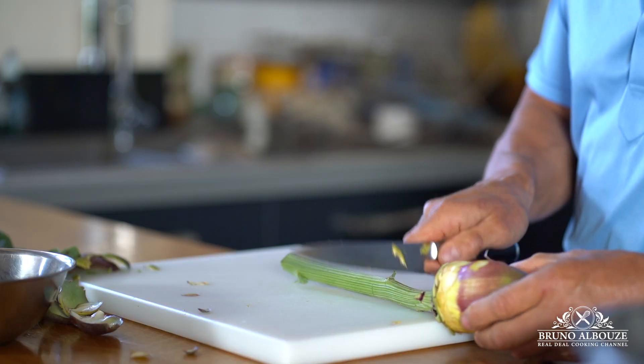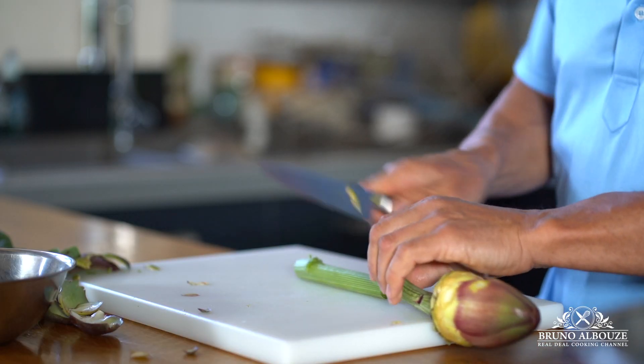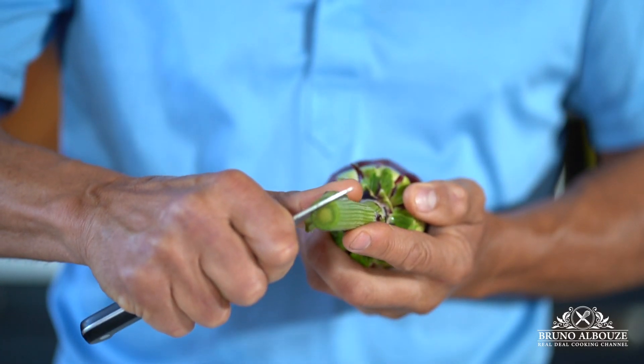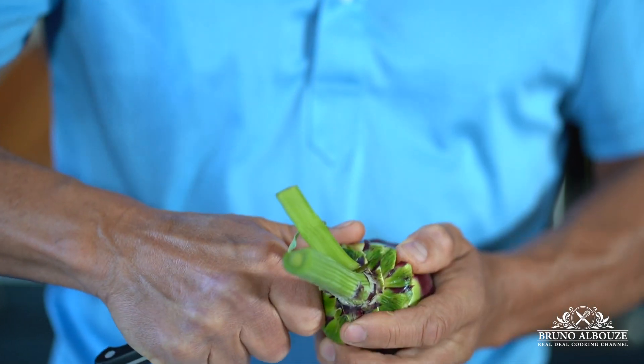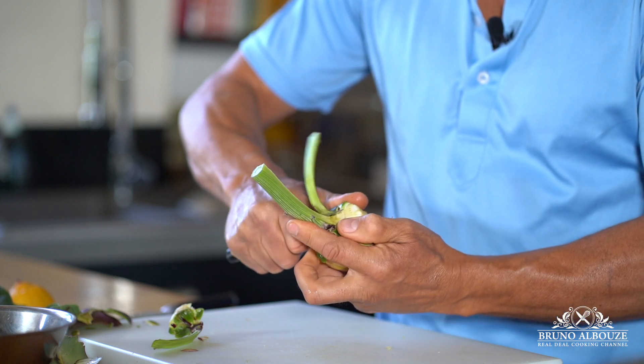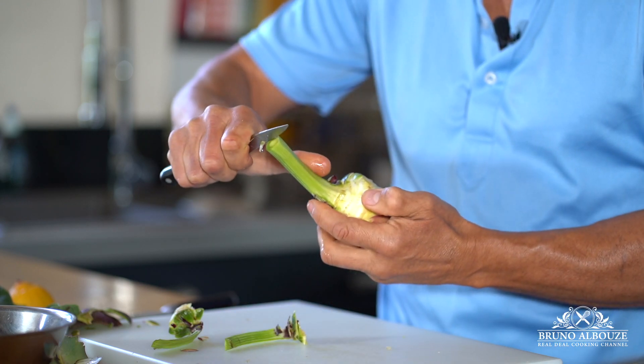Step number three: you want to trim off the stem, but not all the way through. You want to keep two inches — five centimeters. Indeed, these purple artichokes are still young and their stems taste as good as the hearts.